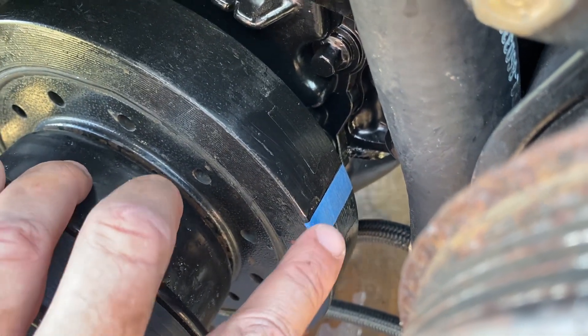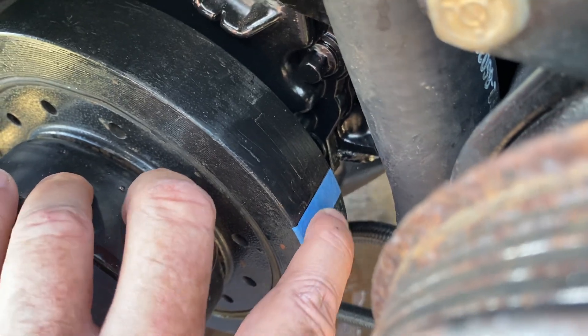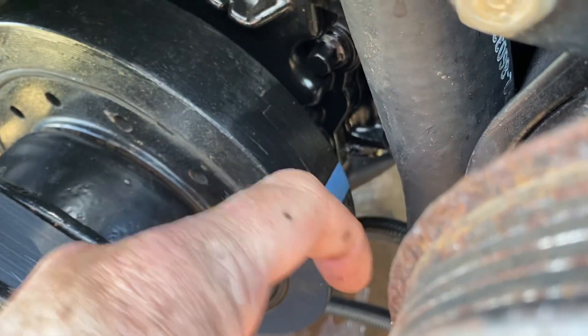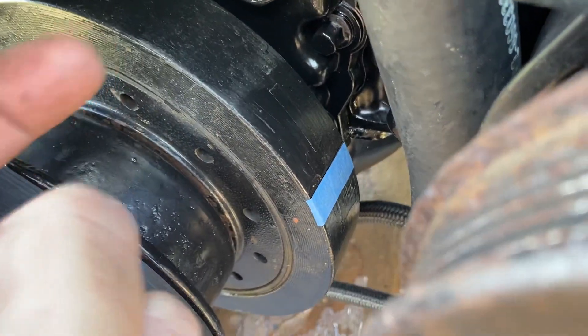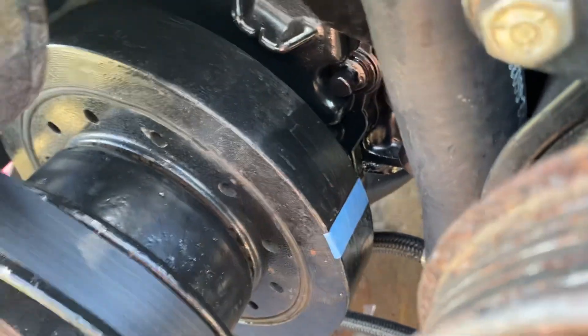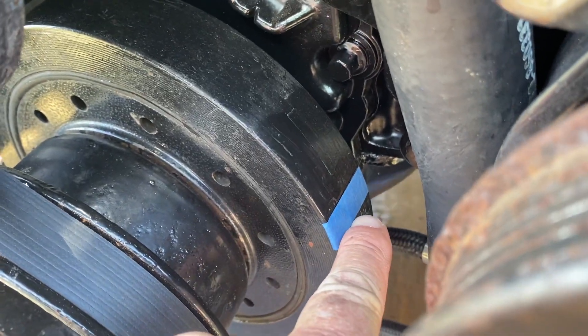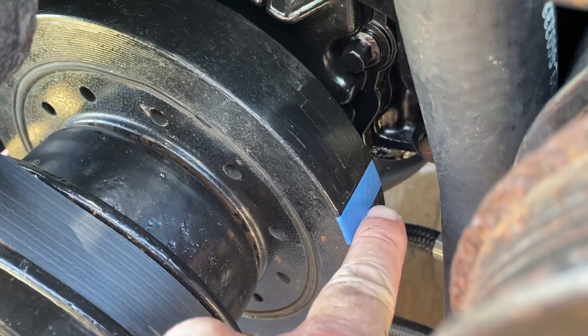So I used my dial caliper and cut a piece of tape that's 0.558 inches. The tape should be on that side of the line because it's rotating clockwise, so you want to hit the mark before the notch. So that means this would be before top dead center, 8 degrees right here.